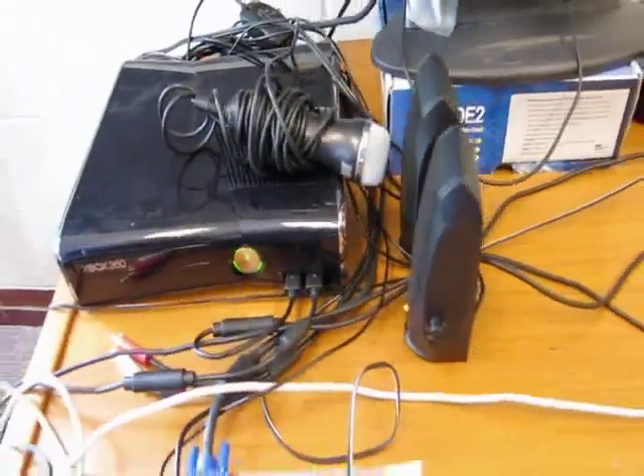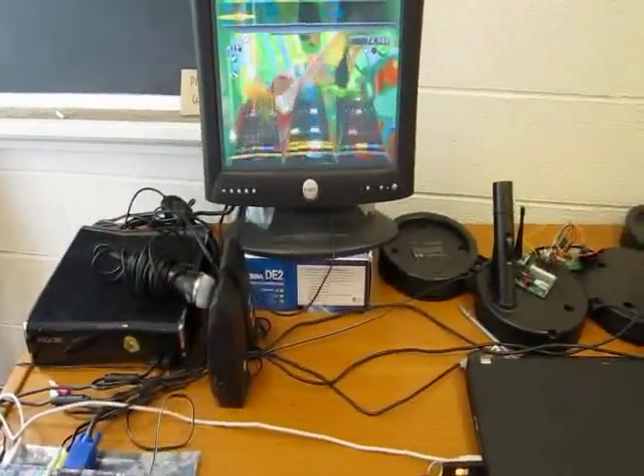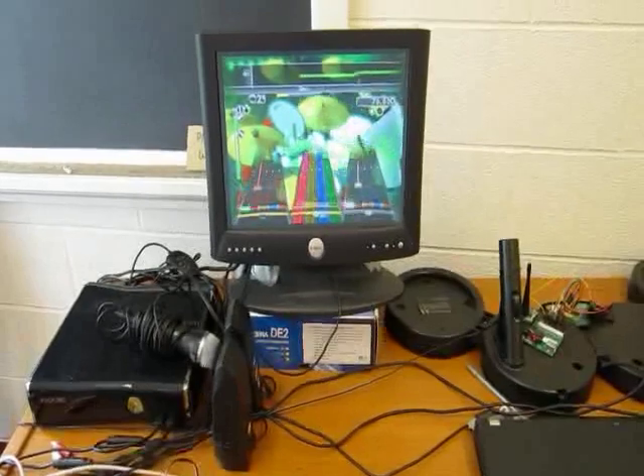All the instruments interface with the actual Xbox through the traditional interface, be it wired or wireless. We didn't do anything with Microsoft's proprietary interface.